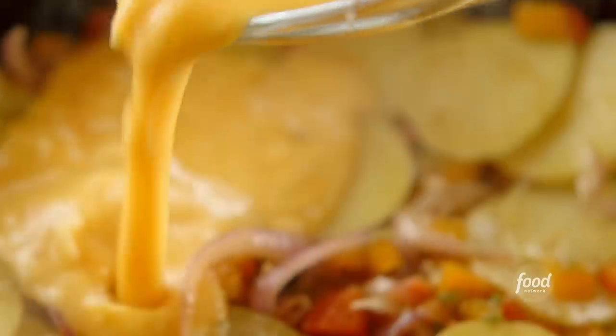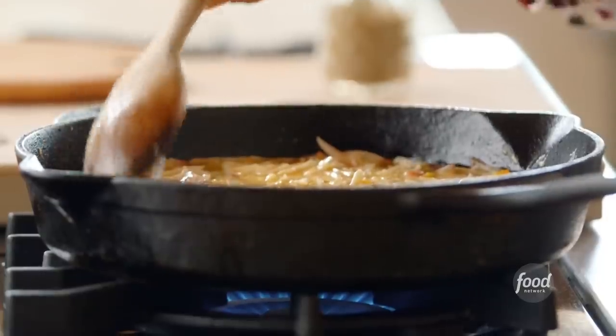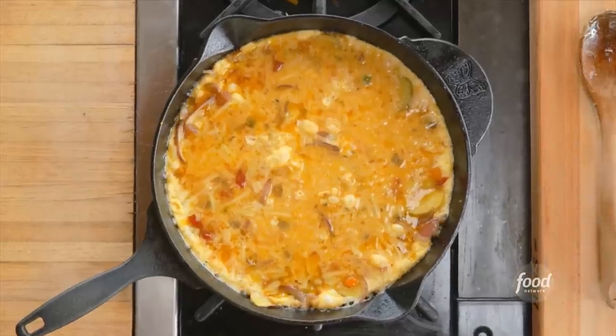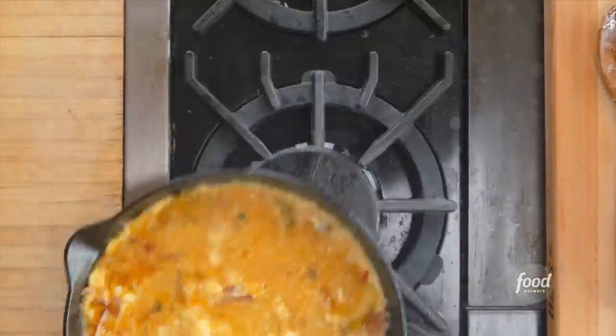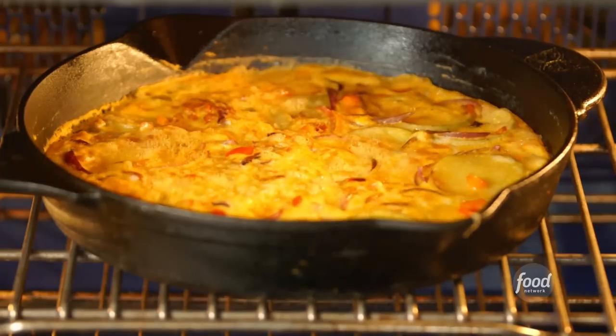I'm going to put all of this grated pepper jack straight into the egg and salsa mixture. That's all mixed together, and I'm going to pour the egg, salsa, and cheese mixture all over the veggies — it's going to kind of seep down in between everything. Now I'm going to cook the frittata so it sets on the top and the bottom. It'll take about five minutes to set the bottom, and then I'll put it under the broiler on the middle rack for another five minutes to set the top.